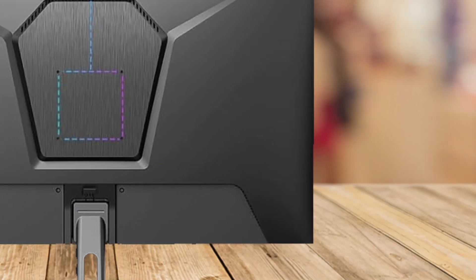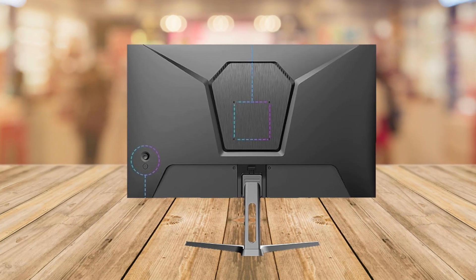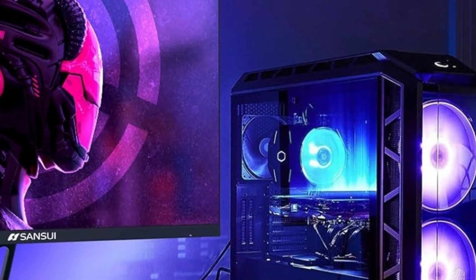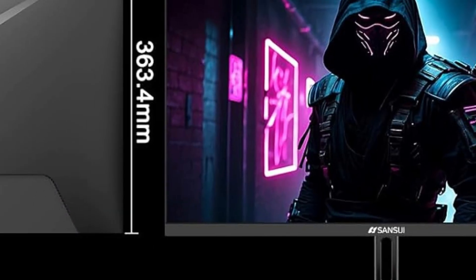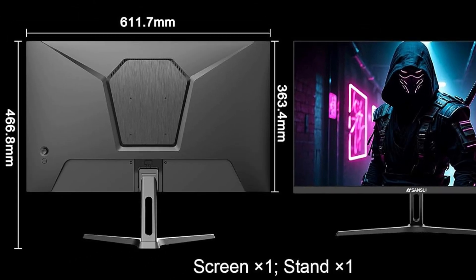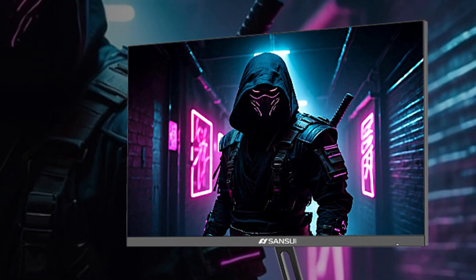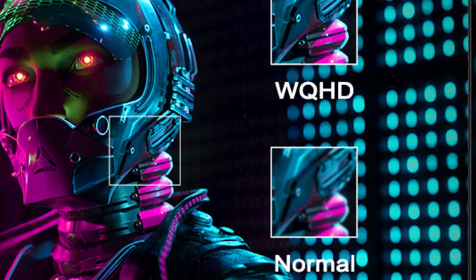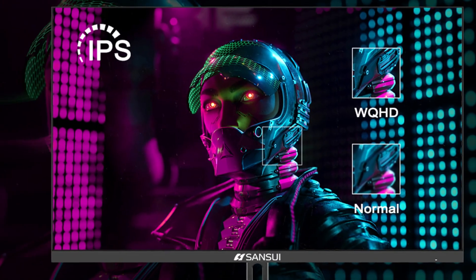Today, we're diving into a monitor that's turning heads with its impressive specs and sleek design. We're talking about the Sansui 27-inch WQHD 2560 by 1440 gaming monitor, model ESG27F2Q. Whether you're a gamer, a creative professional, or just someone who enjoys high-quality visuals, this monitor promises to deliver a top-notch experience. So let's break down what makes this monitor stand out and see if it's the right fit for you.